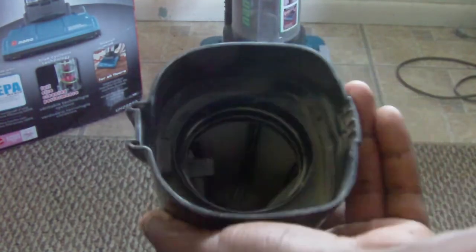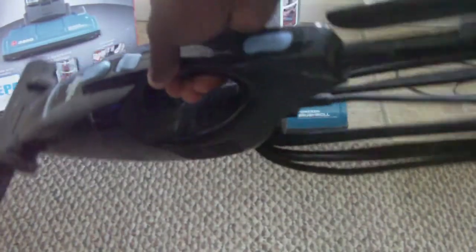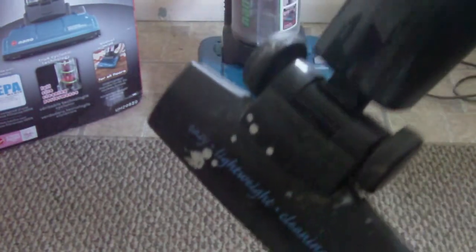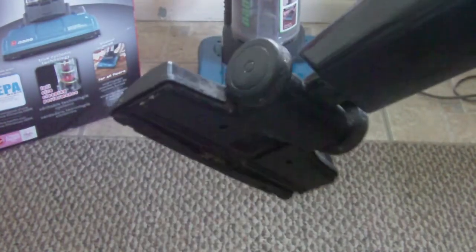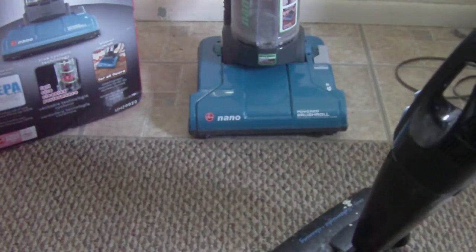To empty the dirt out of that vacuum you pull a lever, take it off, remove the filter from the top, and empty it — but doing that puts all the dust in the air, right up on your hands. And in order to use the little extension, you have to pull off the bottom part with your hand, which is kind of nasty — that extension has been on all kinds of floor dirt and dust and you don't want to be touching all that.